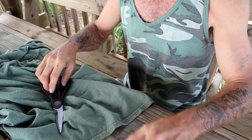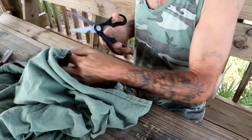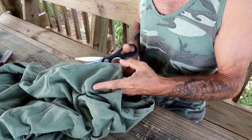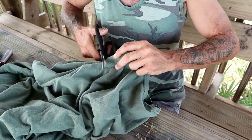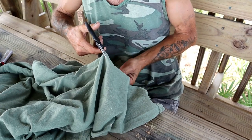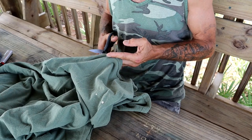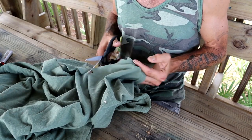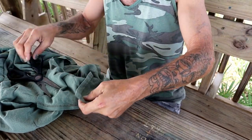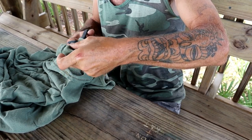First thing we're going to do is get our cloth ready. I brought scissors with me and I'm going to cut a two-by-two or four-by-four piece of cloth from the old t-shirt — goodbye old t-shirt, you had a lot of memories. I'm cutting through here and removing the seam as well, so we're just working with clean t-shirt material.